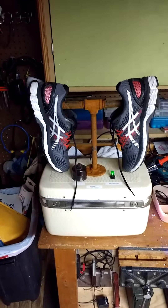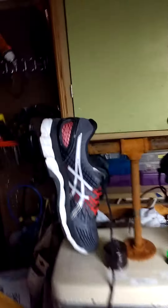That's what both shoes look like. And just to give you a quick peek inside — you can see the fan, the light bulb, and the tubing over there.